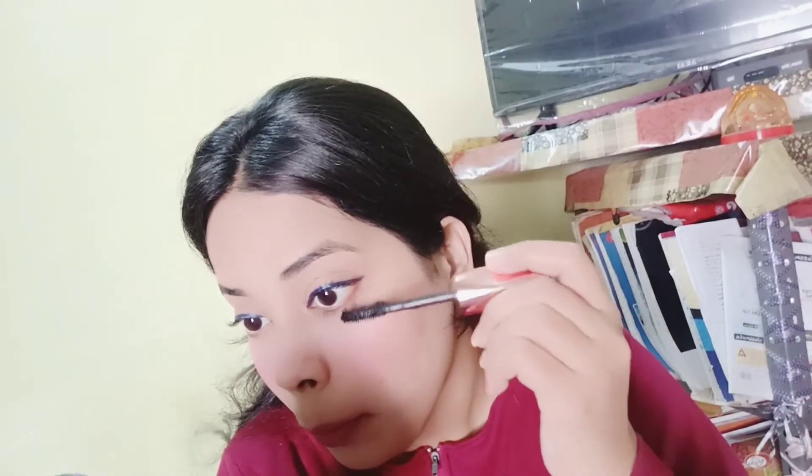This is the Mars mascara. I had seen reviews and was not expecting much — and you can see it was very clumpy, especially on the lower lashes. Although it does lengthen your lashes, they end up very clumpy.